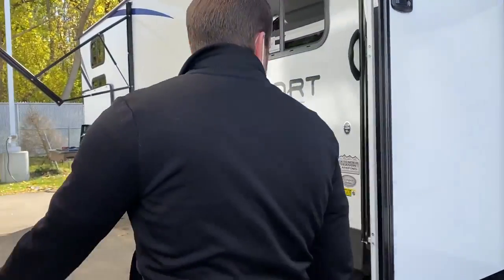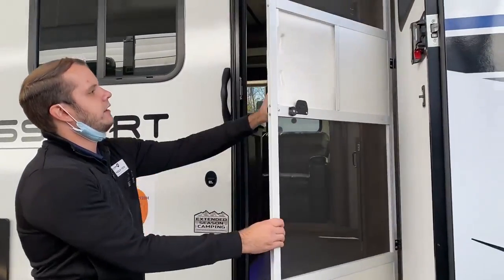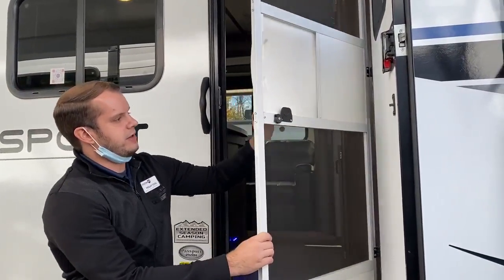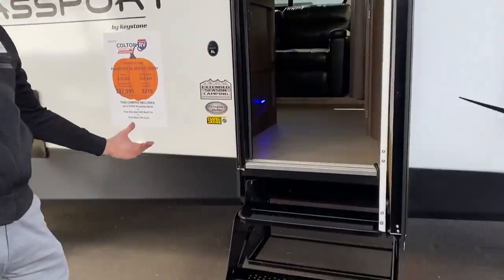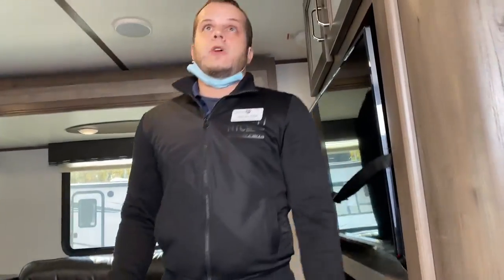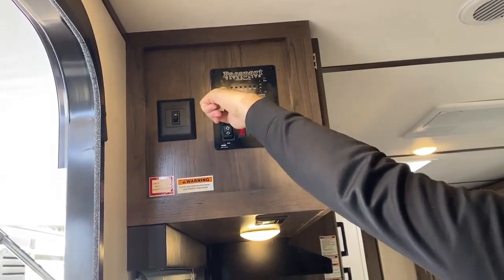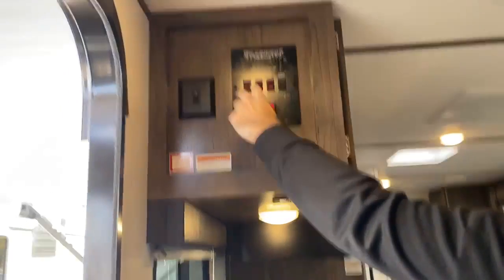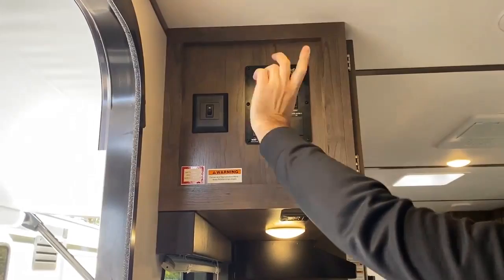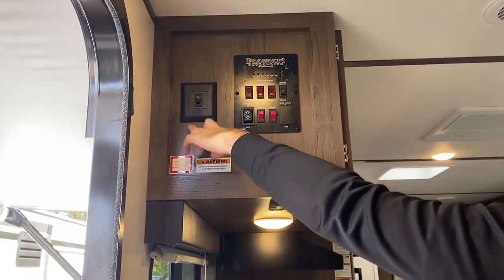Let's go take a look on the inside. This unit is equipped with a screen door with a nice slide-over panel — good if you have pets or you're trying to keep the insects out. Right when you walk in, you'll notice your control panel here. This is going to operate your monitor panel for your tanks, and you'll have switches for your water heater, your awning, your slide room, and your light switches as well. And this is going to be for your accent blue lighting, which you'll see under the dinette.